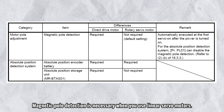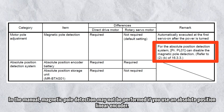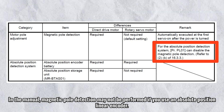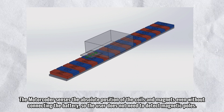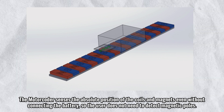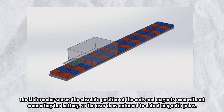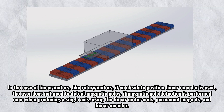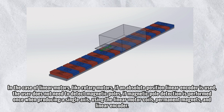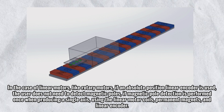Magnetic pole detection is necessary when you use linear servo motors. According to the manual, magnetic pole detection may not be performed if you use an absolute position linear encoder. The motor coder senses the absolute position of the coils and magnets even without connecting the battery, so the user does not need to detect magnetic poles. In the case of linear motors, like rotary motors, if an absolute position linear encoder is used, the user does not need to detect magnetic poles.